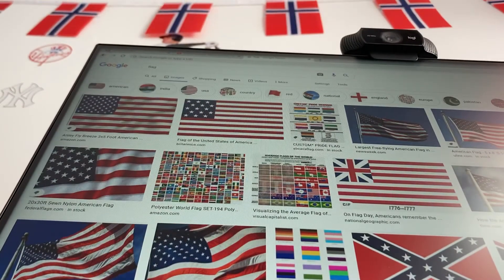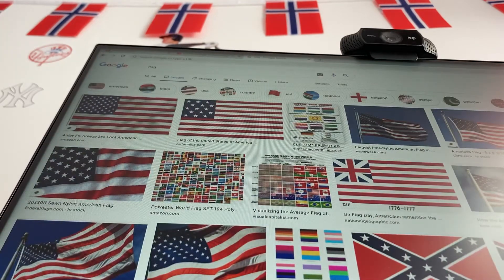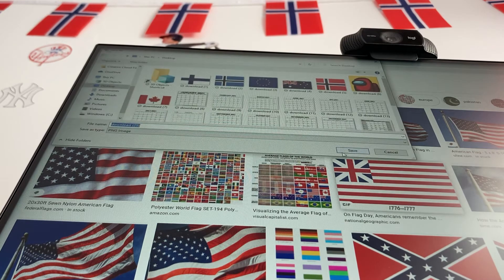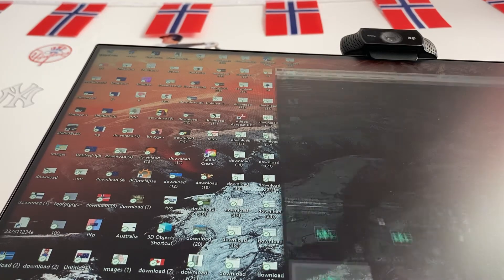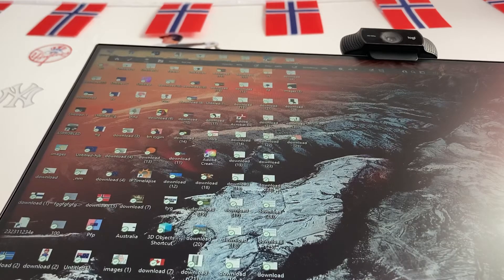Hey everyone, so today in Photoshop I'm going to be showing you how I make a country ball. First, you want a flag. Save the image — you can save it anywhere you want. I recommend saving it to your desktop, because as you can see, it saves right here.